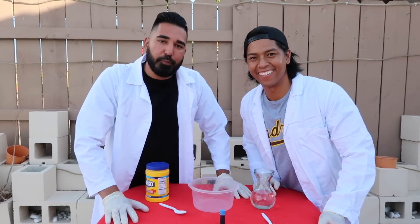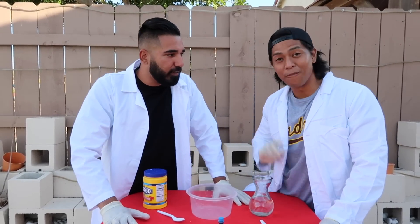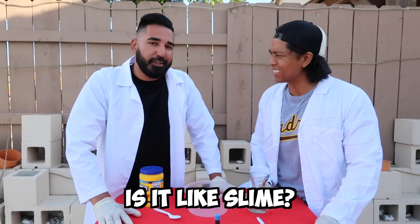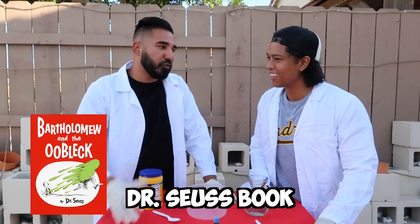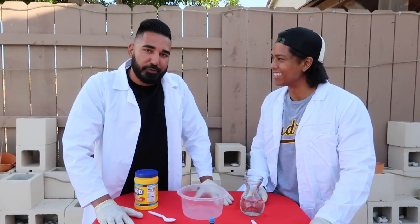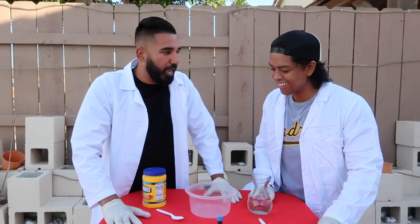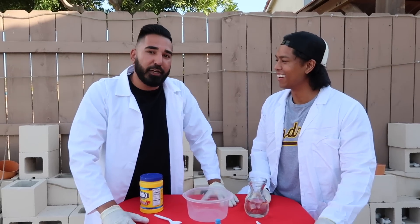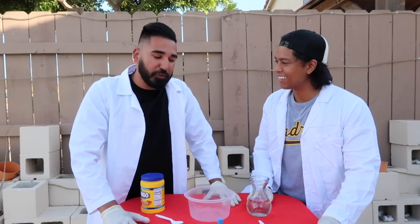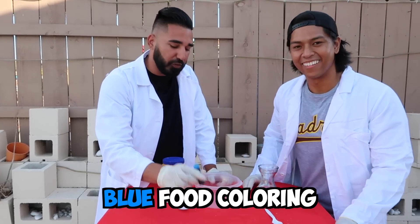For this next one, myself and Jordan are going to be doing something called Oobleck. Jordan, have you heard of Oobleck? It's my first time hearing about it — is it like slime? So it's similar to slime. You might have heard of it from the Dr. Seuss book. Essentially, the king gets bored one day and he changes the weather — from slimy to solid. Today we're going to be making Oobleck. Very simple: ingredients are water, two cups of cornstarch, and then blue food coloring.